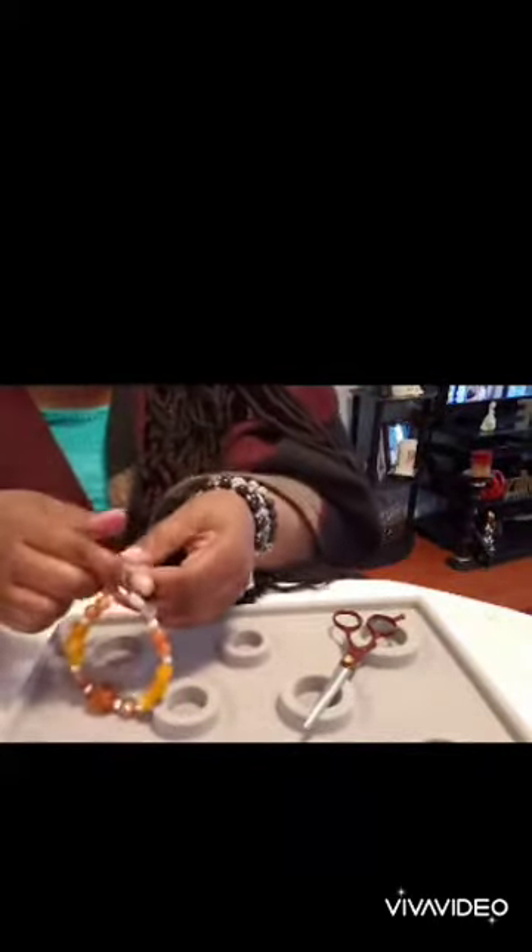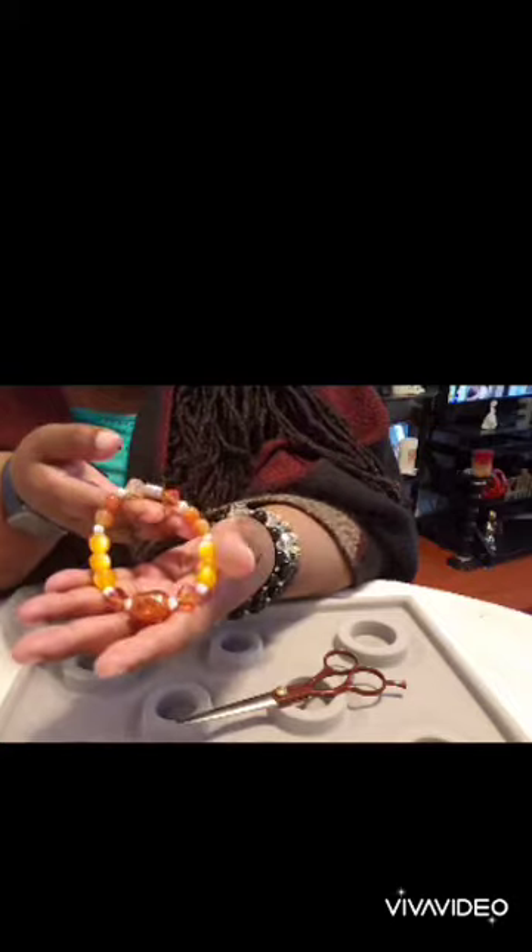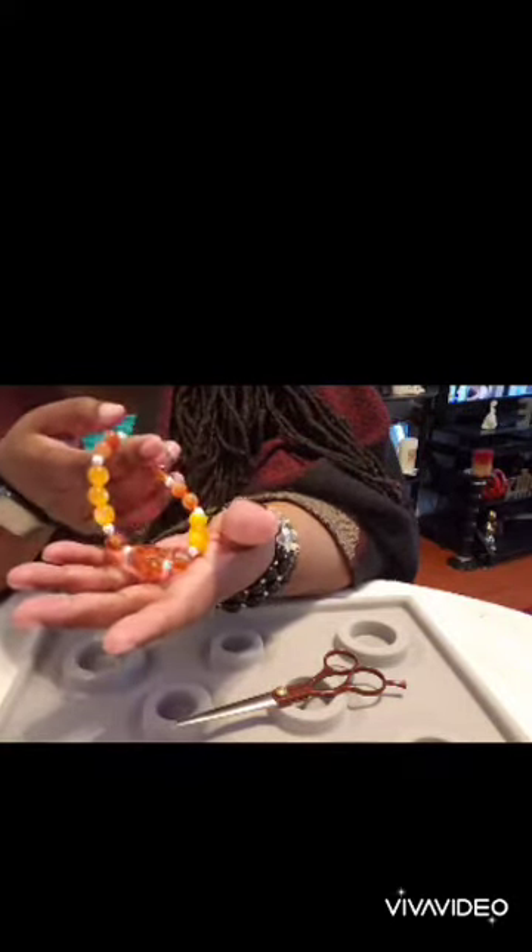I'm back! I finished stringing the beads on the string, and now I'm tying it. I usually tie about three to four times just to make sure it's secure — one, two, three, give it a little tug, and four. Then I'm cutting off the excess string, making sure I don't cut too close to the knot. Here's the finished product — it's beautiful! Orange beads with a touch of brownish-orange.